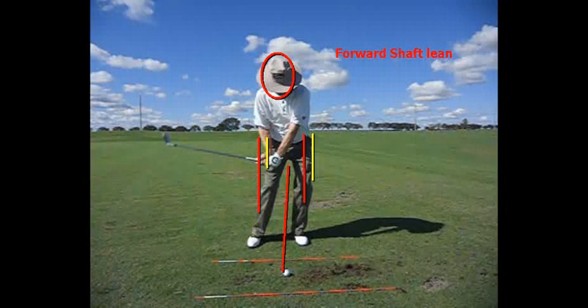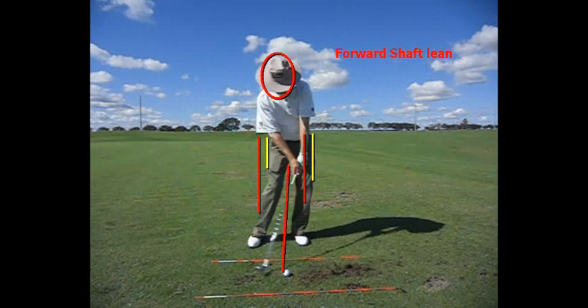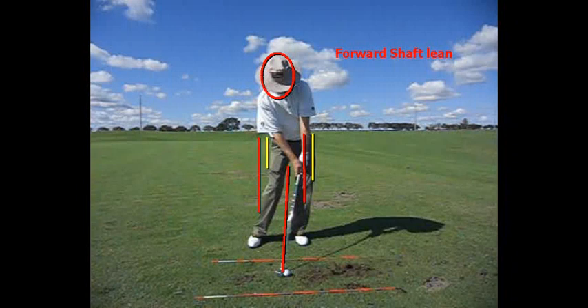My knees have shifted my weight to my front foot through the traction in the ground. Now when I get into this position, where the shaft is about parallel to the ground, it's time to use my hands and wrists to create speed in the club head. And as I get to impact, there is a pretty textbook position at impact with forward shaft lean.